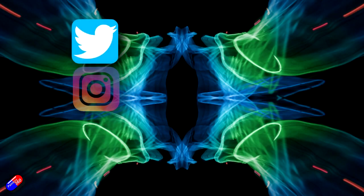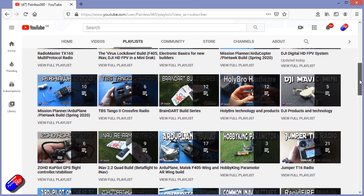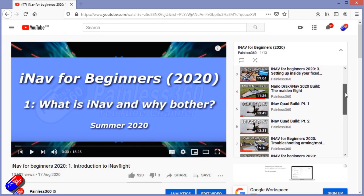Thanks again for watching — hopefully that was useful. Happy flying and printing. You can find me in all the usual places on social media. And if you're trying to learn about a subject, check out the playlists — all my videos are organised into easy-to-follow playlists that will take you from the basics right through to some pretty advanced stuff.